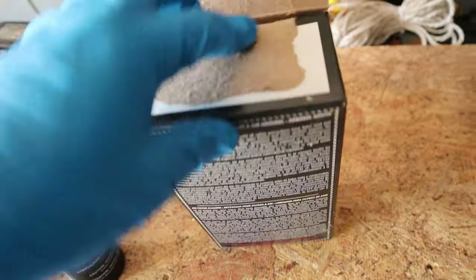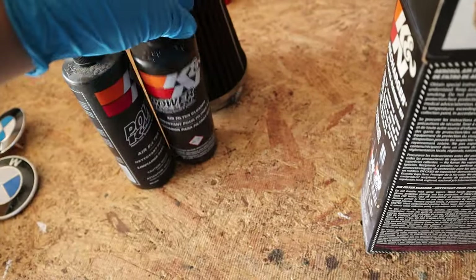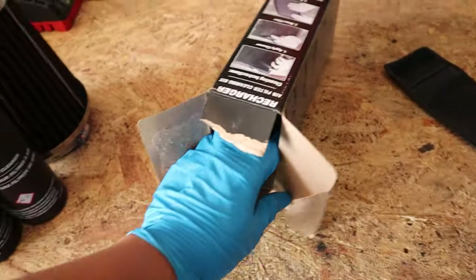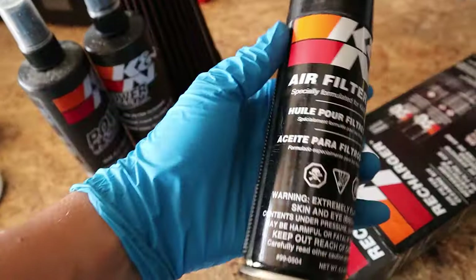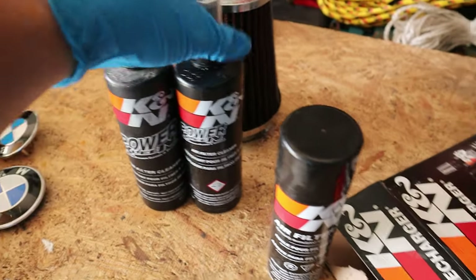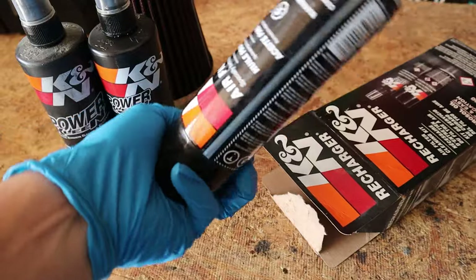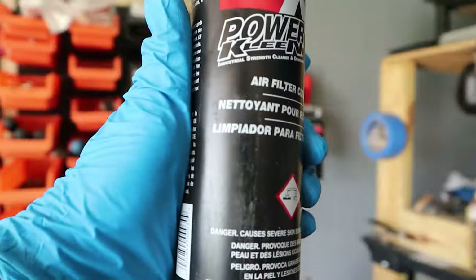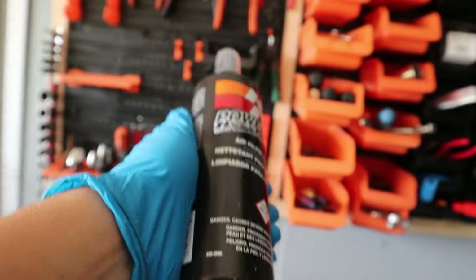All I know is that you cannot over-oil your filter or else you can get oil on your mass airflow sensor. Anyways, let's open it all the way and see what we got. You'll be getting a cleaner and I think this is the oil — air filter oil. We've got two Power Cleans and one oil. I mean obviously you're not going to use the whole thing. Free giveaway guys — if you want a chance to win a Power Clean can and air filter cleaner, all you got to do is subscribe.